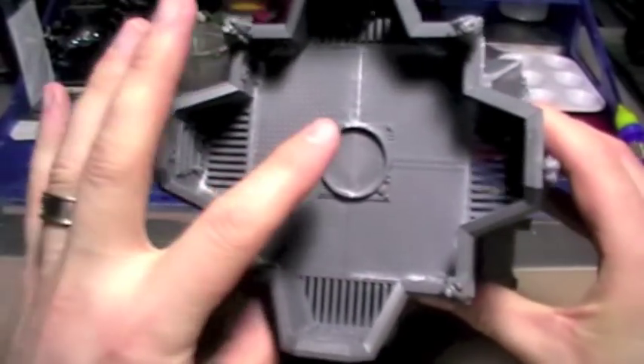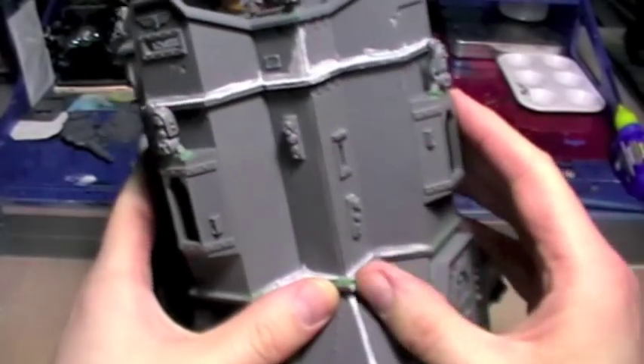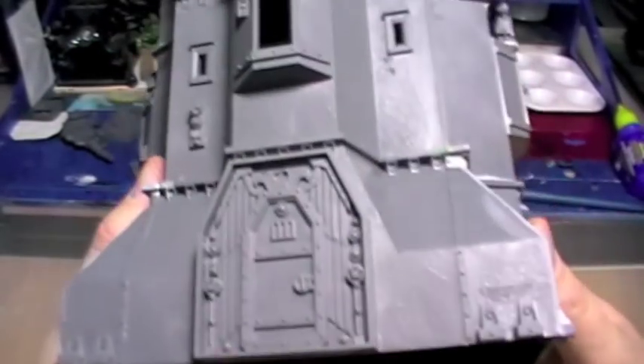The next stage will be to sand back any of the bits that are too raised, but some of it I'll be able to leave because it will look like weld seams.